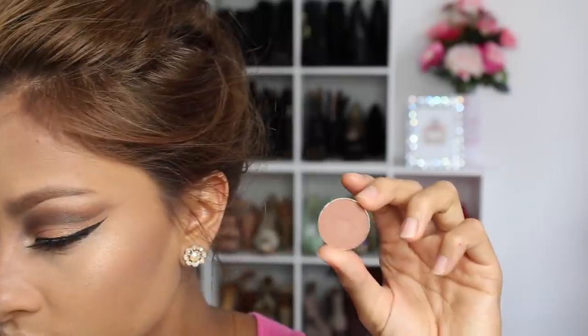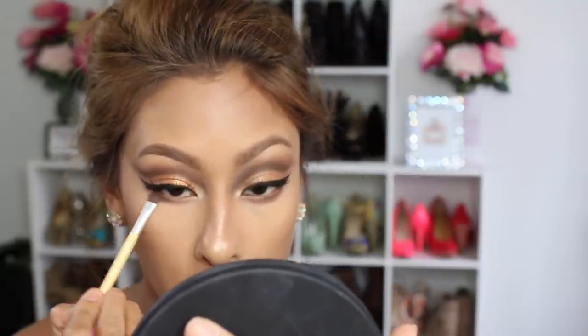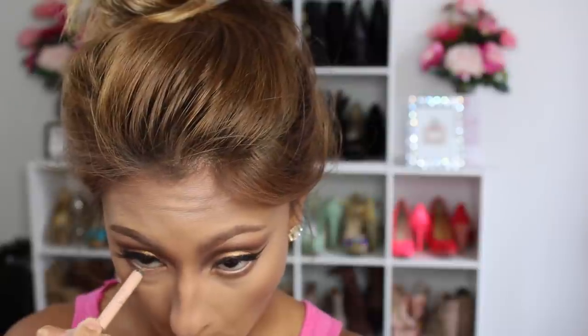Then cleaning up my under eyes again, and going back in with Frappe on the lower lash line and Mocha in the outer corner to deepen it. Then going back in with Kathleen Lights on the lower lash line and highlighting the inner corner with the Makeup Forever Artist palette. Finally, I tight-line with Rimmel's nude liner just to make the eyes pop, and finishing with lower lash mascara.